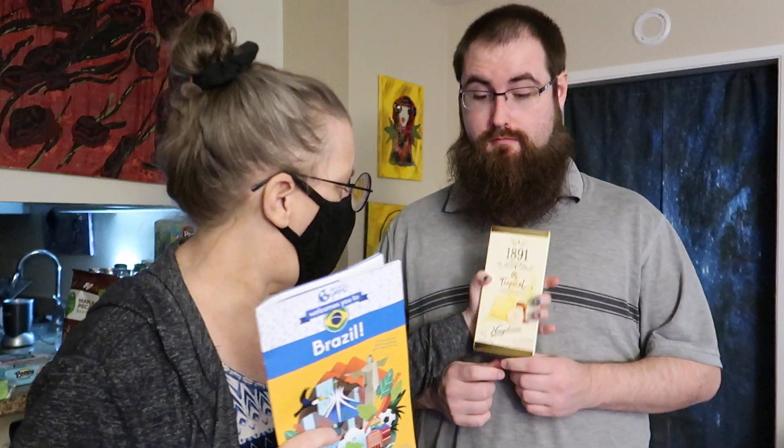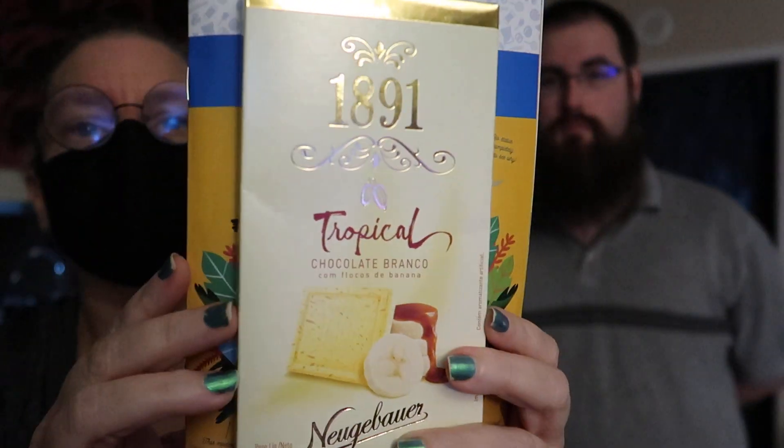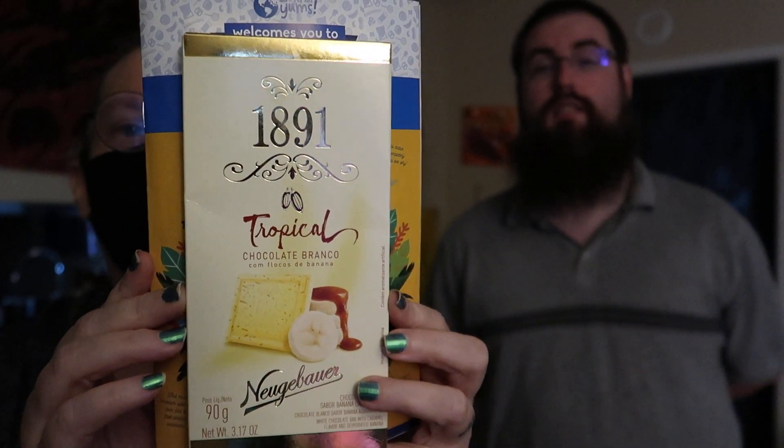He is going to be trying some tropical chocolate. This is a white chocolate bar with caramel and banana. You can see the packaging right there, and I could guess that's caramel banana from the picture — because there's banana, caramel, and white chocolate, of course.